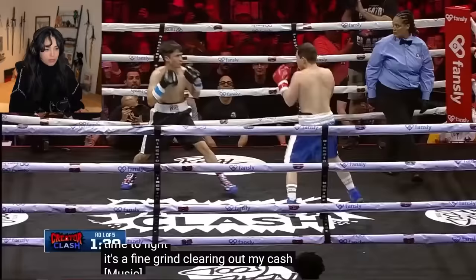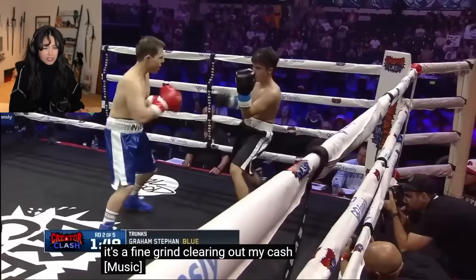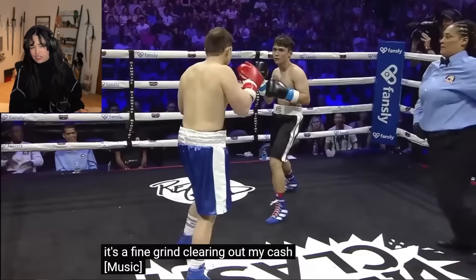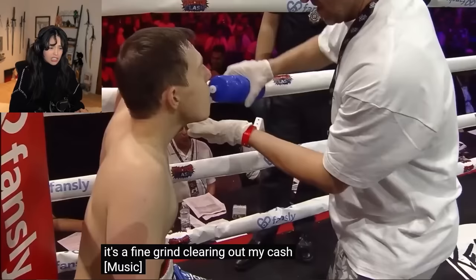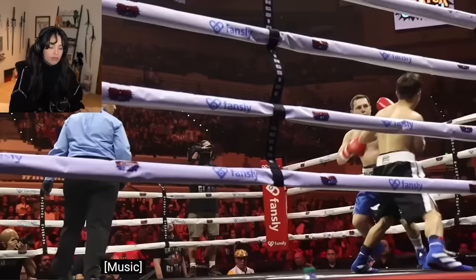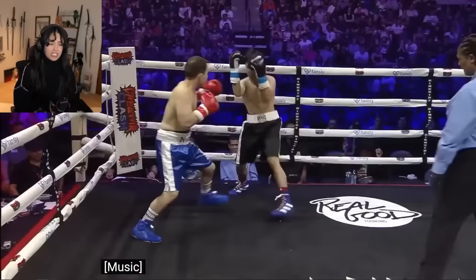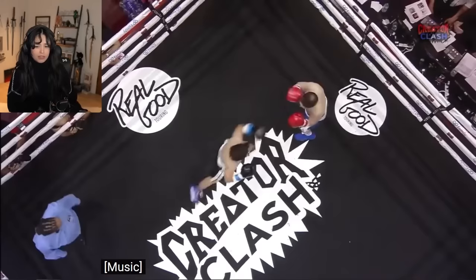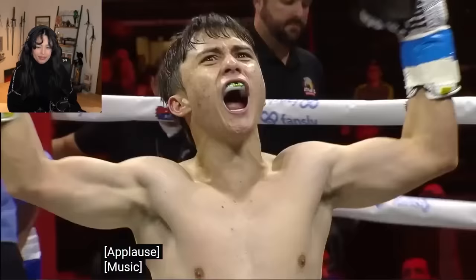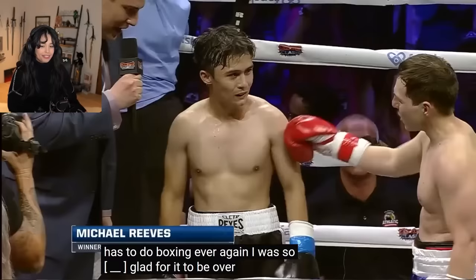The fight begins. It looks so painful. Oh God, oh my God! He's going good! Jeez! It looks so painful. Good night, Evelyn! Have a good sleep! That is the face of someone who never has to do boxing ever again.